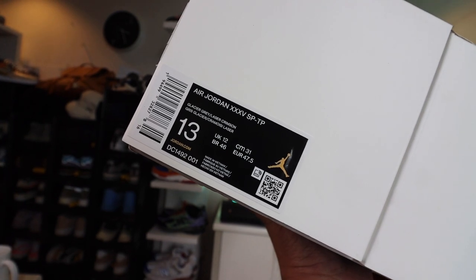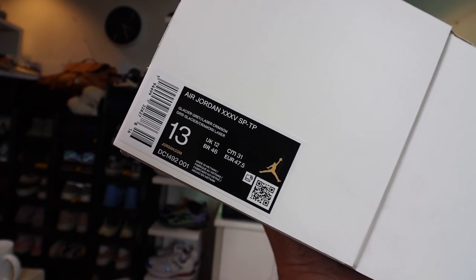And in today's episode, we are going to unbox that shoe, check it out, take a closer look, and see if it's worth buying or not. Let's go.